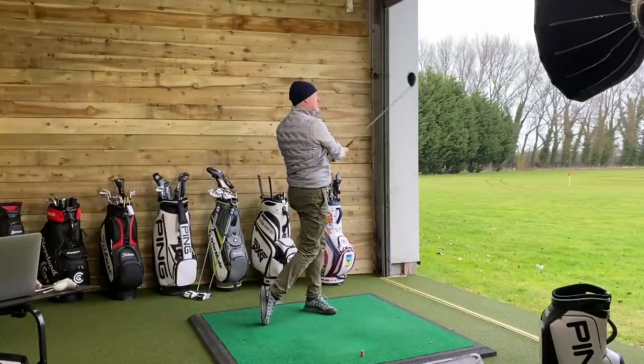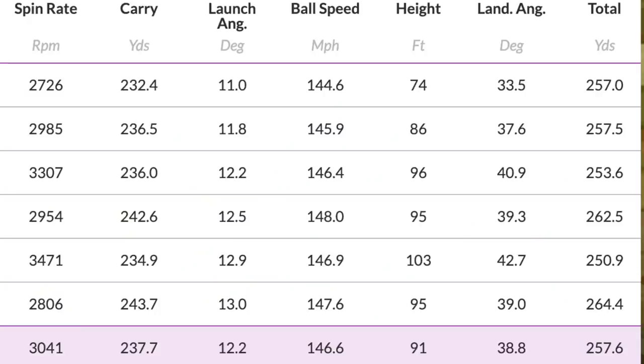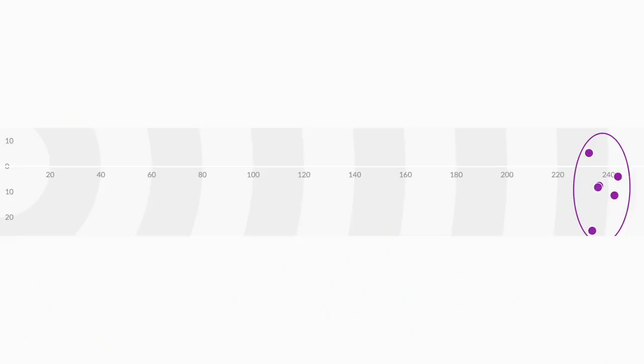We'll start with the numbers for the light shaft. Swing speed on average was around 96-97, which is about where I normally am. Ball speed: 146.6 - incredibly impressive, this driver head does perform well. An average spin of 3,237 and a carry - numbers that are really, really impressive. Launch angle was 12.2 degrees. That thing performed incredibly well, and if you look at the dispersion, I'm more than happy that we're finding fairways with that. The biggest surprise was that I didn't feel the lightness of the flex at all.